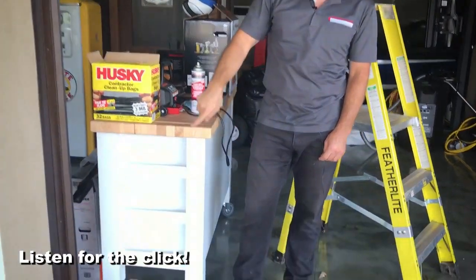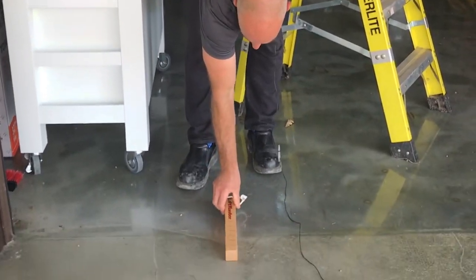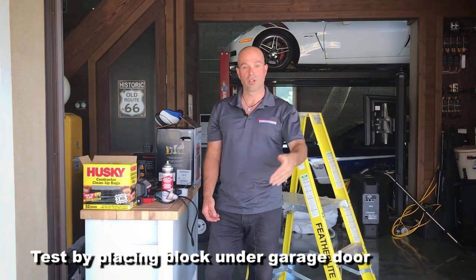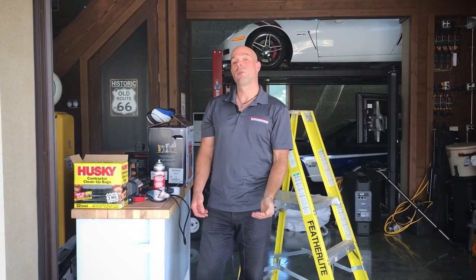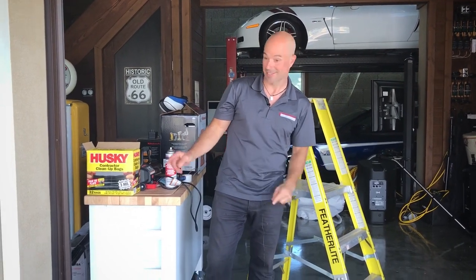That click means something has blocked the photo eyes. The next test is to take the same block and place it on the ground. Press close and the garage door should hit the block and reverse back to the full open position without causing any damage. So let's give it a test.